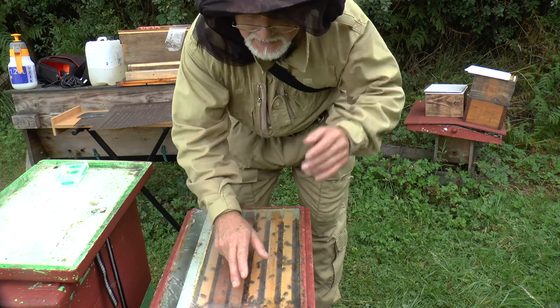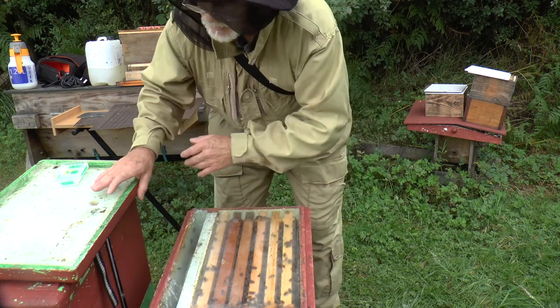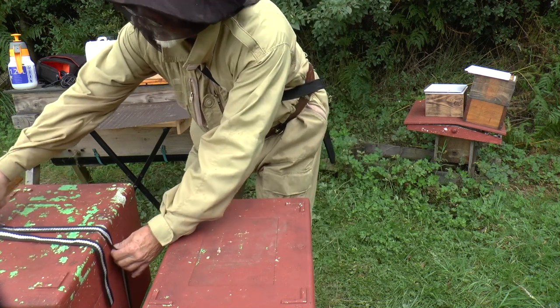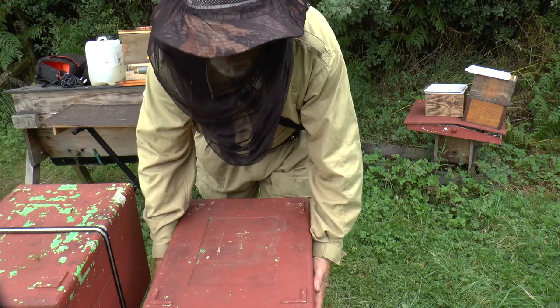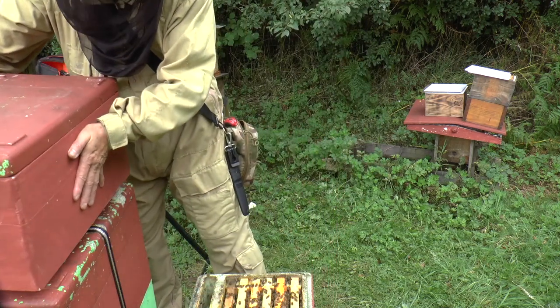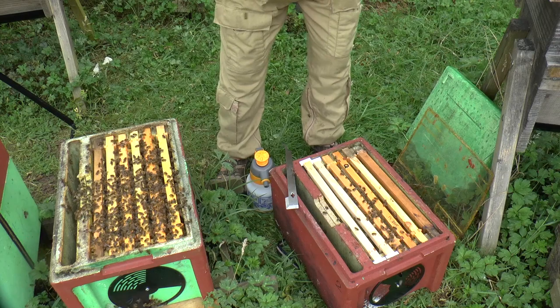As it stands, the cells that have been built are in the top box anyway, so I can keep that box intact. What I'm going to do is put the lid back on, take this box off, put it over here, and then I can work on the bottom box. I want to find the queen in this bottom box — this polynuke here.